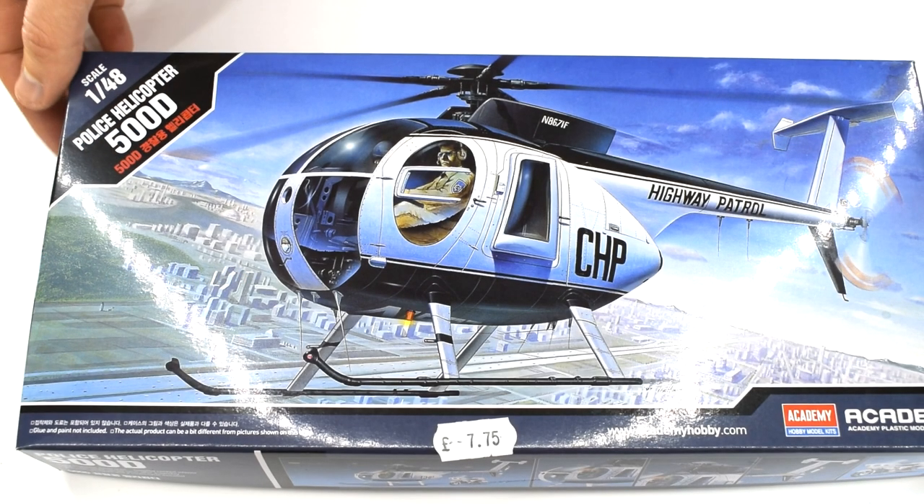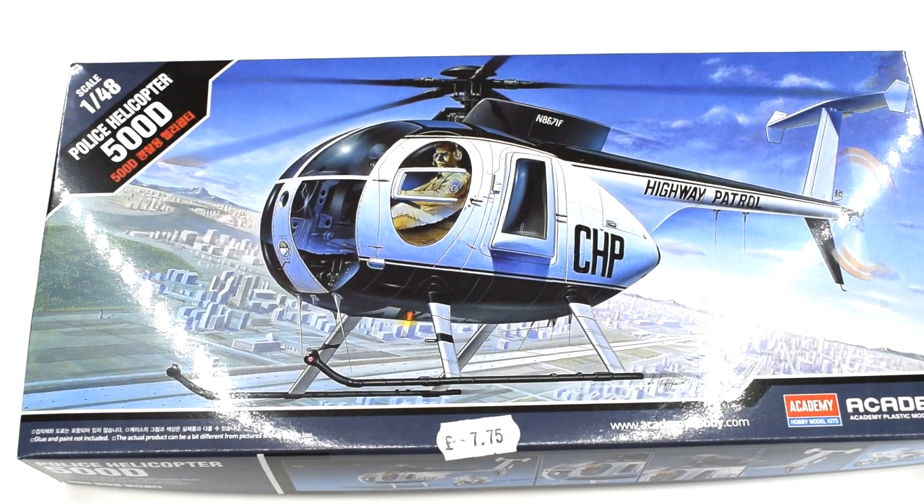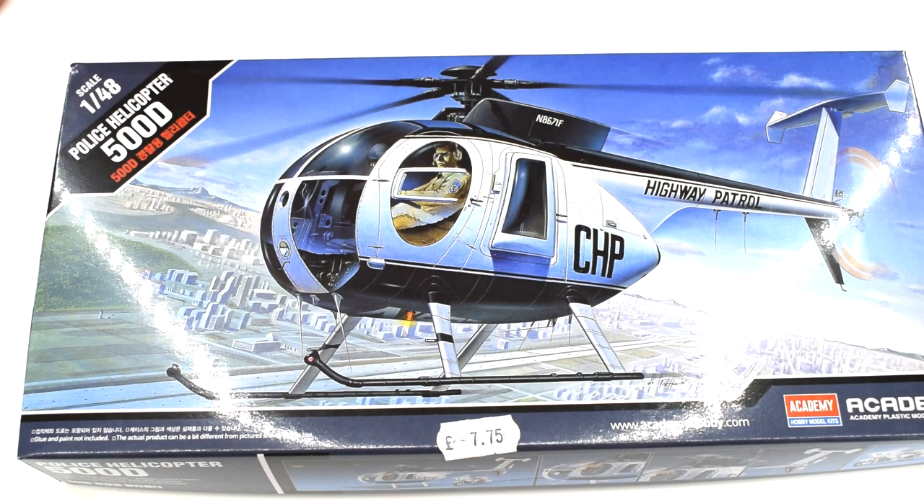So today the Academy 500D police helicopter in 1:48 scale. And I know you're thinking this isn't something that I normally do, and that's precisely why I bought it — because I saw it in my local model shop and I thought that's something I'd like to have a go at.